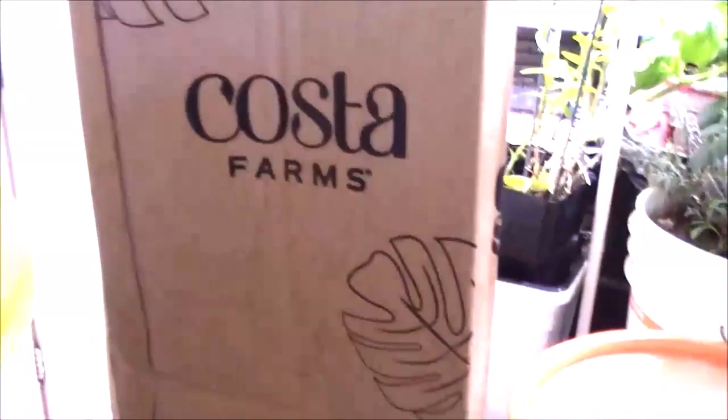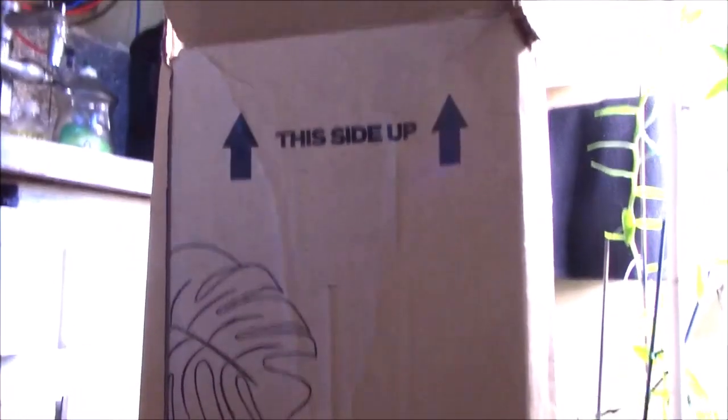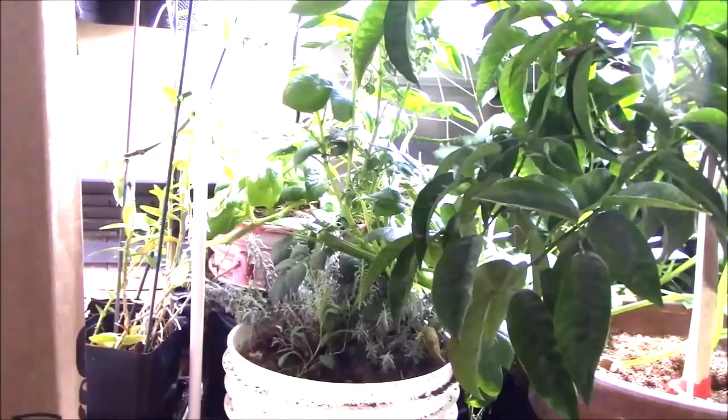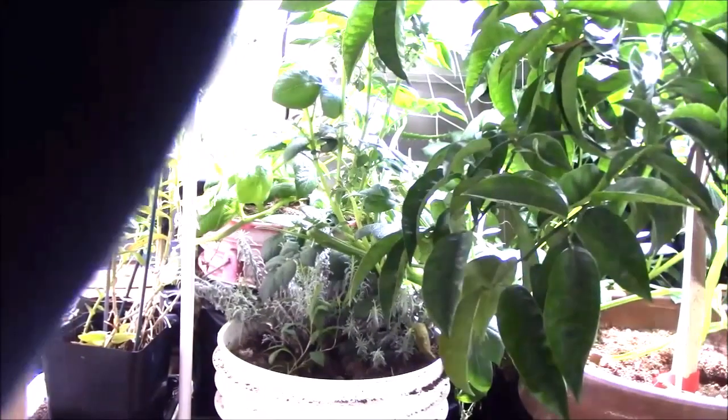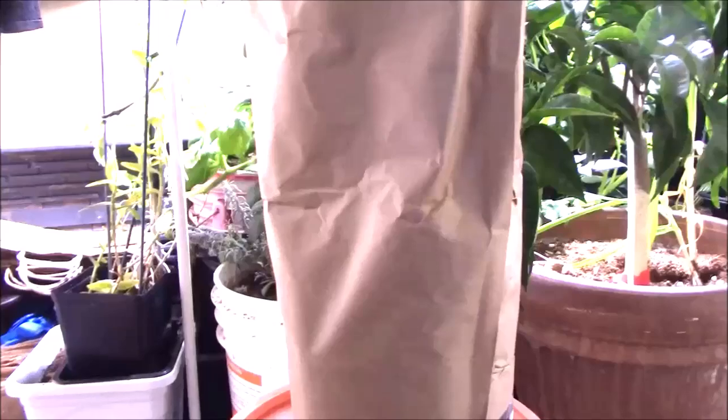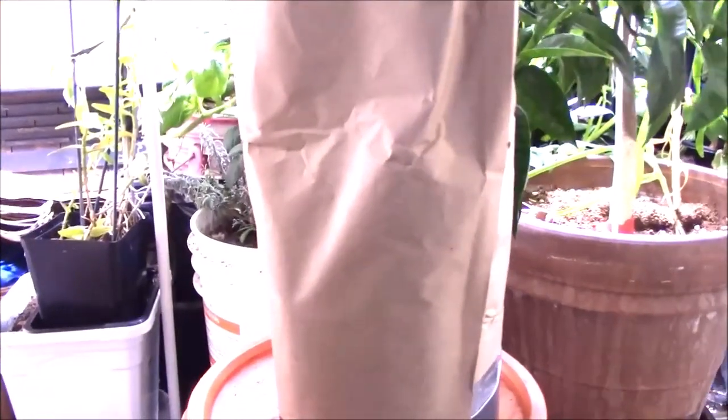I just got a plant from Costa Farms off Amazon. The box is a little bit beat up but I'm pretty sure the plant inside will be okay. Let's unpack this. We've got a really tall plant here. I'm gonna rip the paper off it so we can see what's inside it.